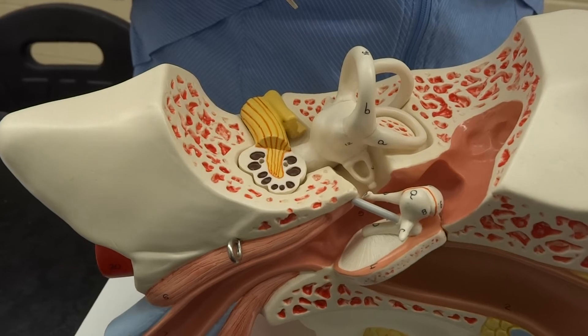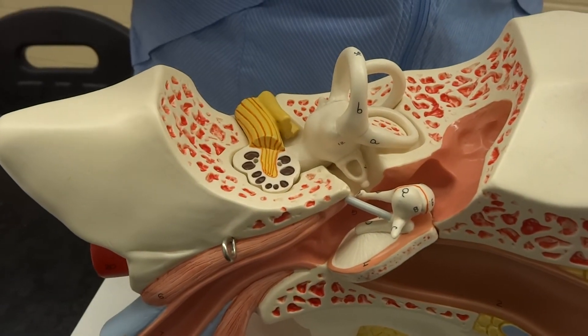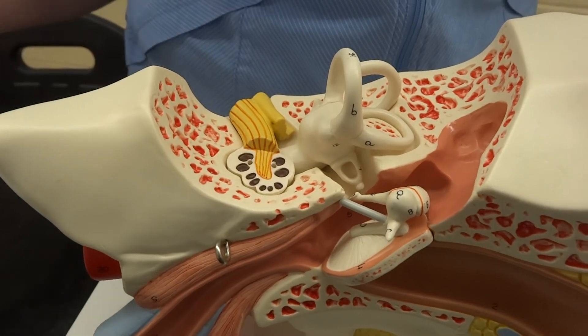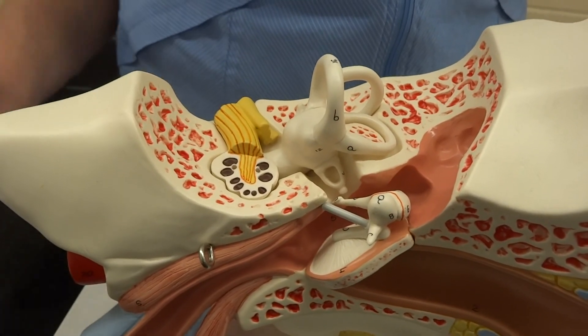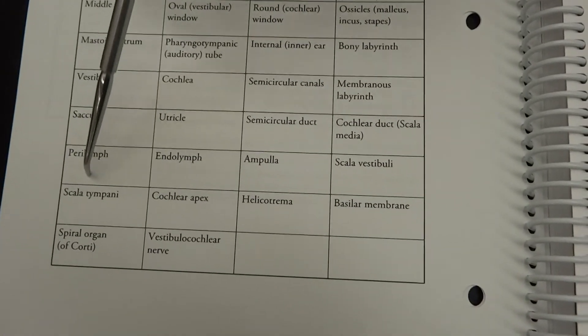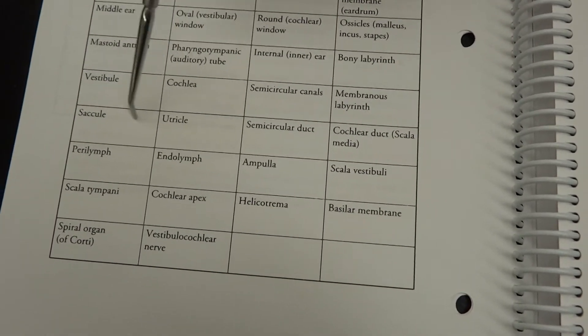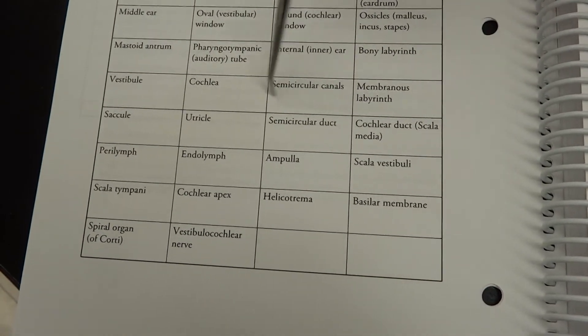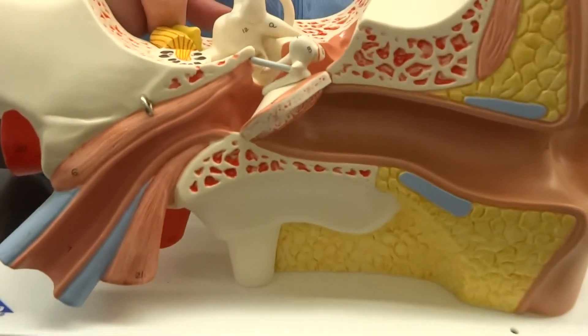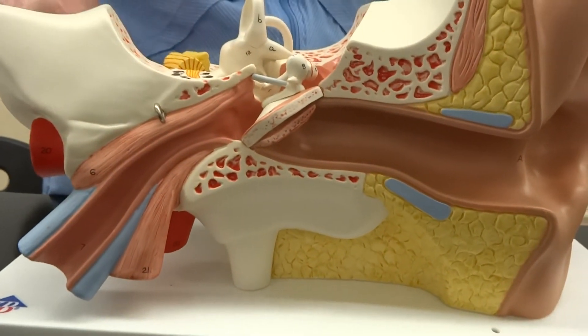Do we have everything? We have everything. The other thing is, students, you'll have to make sure that you read through the rest of your lab. Your instructor will go over all those remaining terms in the boxes with you. Those terms are not going to be able to be seen on the models as well, so those are something you'll have to talk about with physiology and in your lecture. I think we're done with the ear. Sounds great.